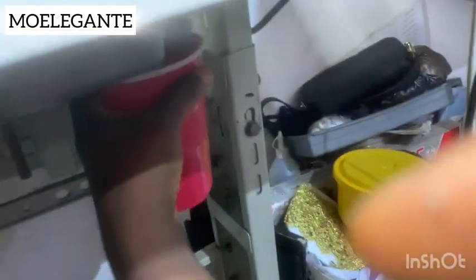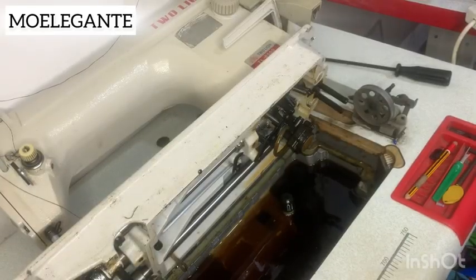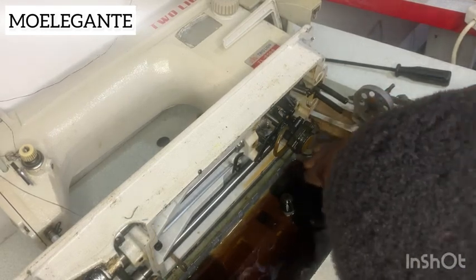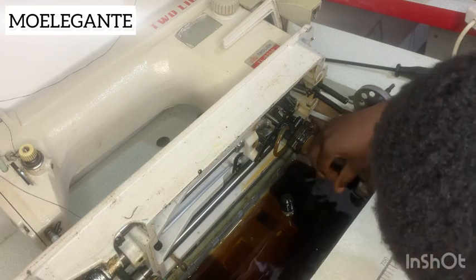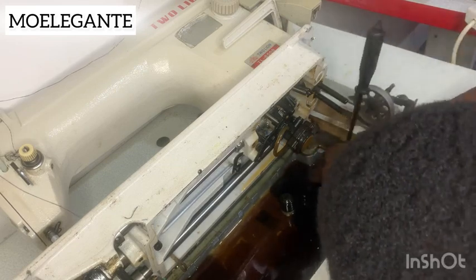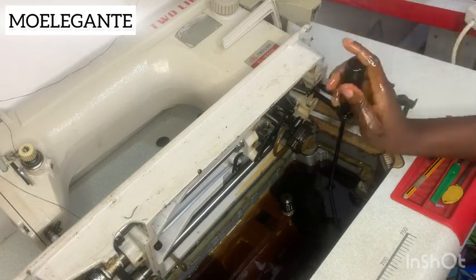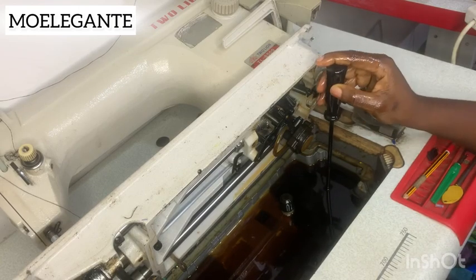Now I'm going to place the container under the machine. Make sure you have someone — a friend or a worker — to help you hold it under the machine. Every industrial machine has this kind of basin on the inside, so locate the nut and use your screwdriver to unscrew it so that the old oil will go through the hole and into the container on the other side of the machine.